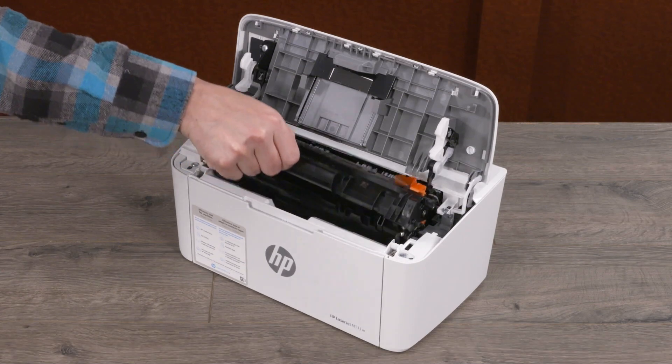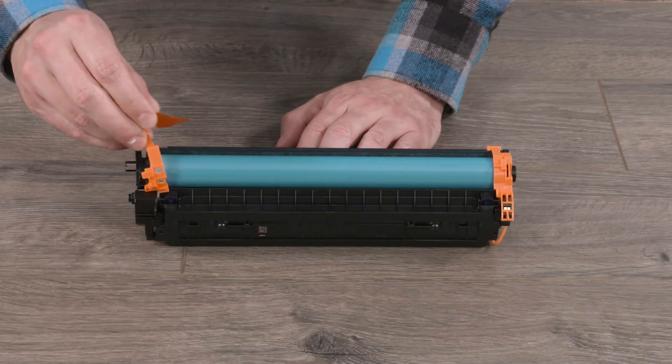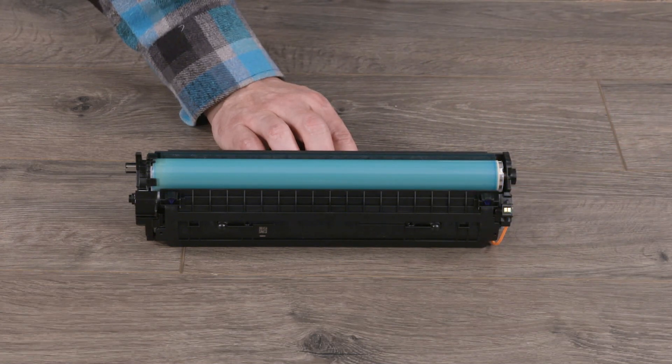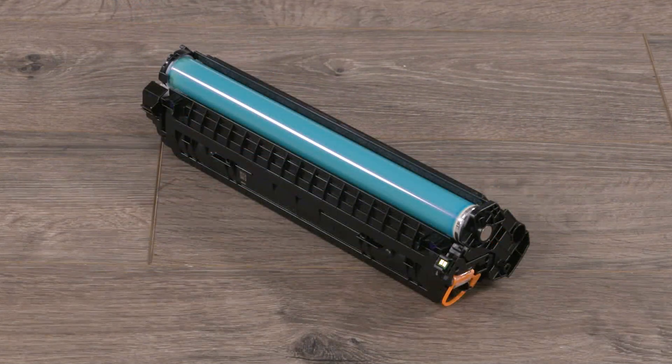Remove the cartridge and then remove the orange guides from the cartridge. Do not touch the imaging drum surface. Fingerprints or other contaminants on this surface can lead to problems with the print quality.